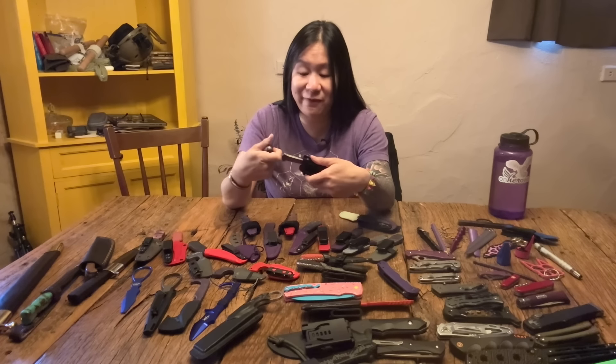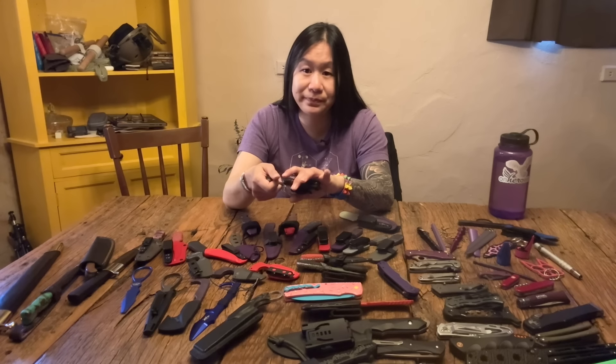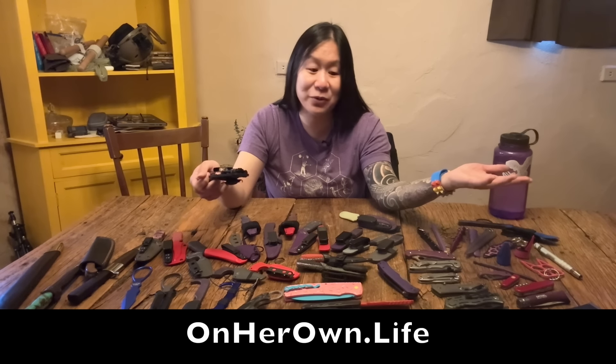So punch daggers — they can be fantastic, but be very careful with how you pick them and how you use them. Annette Evans, onherown.life, InRangeTV. We're going to be back with more.